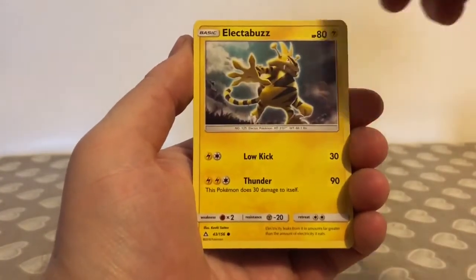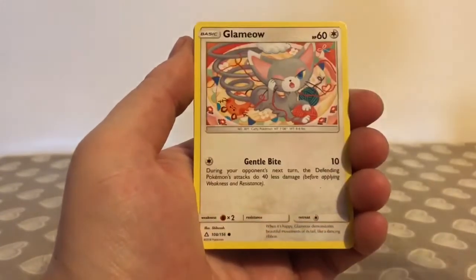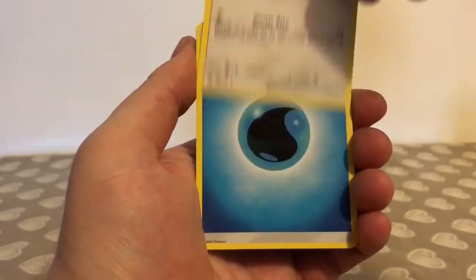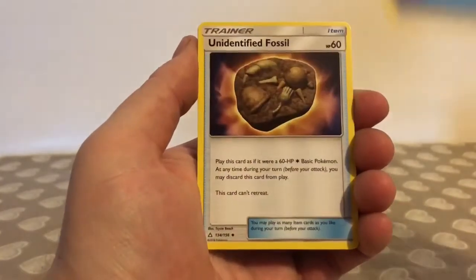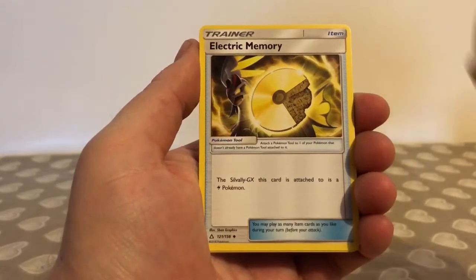We start this pack off with a Cosmog, a Turtwig, Electabuzz, Cherubi, Glameow, Water Type Energy, Unidentified Fossil, Electric Memory.